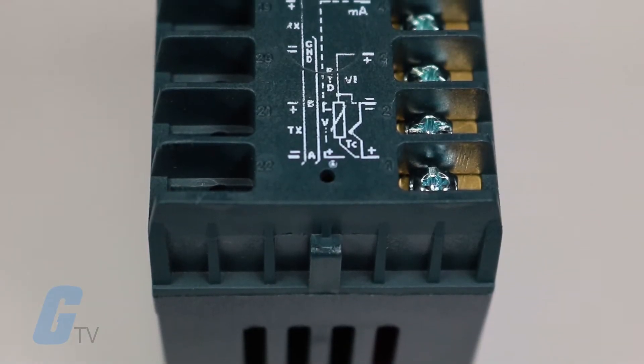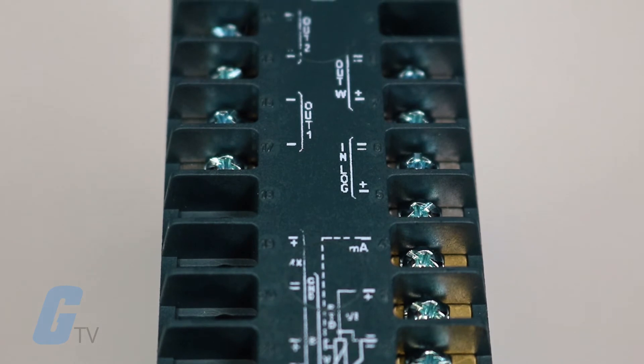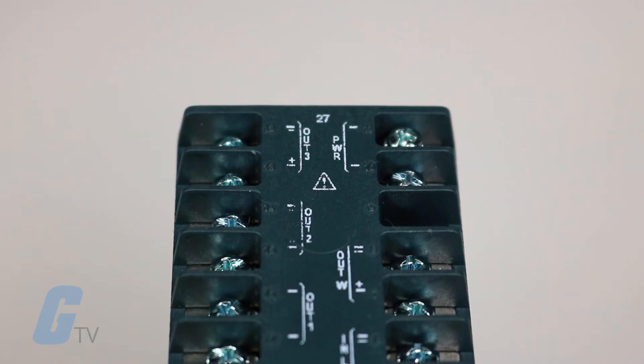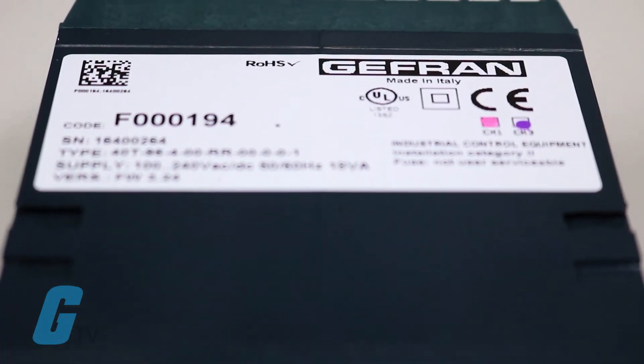The instruments have a maximum of 3 outputs that can be mechanical relays or logic inputs. A triac can be fitted as an alternative to the other two relay outputs, allowing you to drive resistive loads up to a maximum of 2.5 amps at 220 volts.